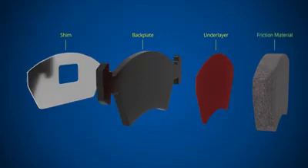Finally, we have the friction material, which is made from a variety of compounds designed to offer a combination of stopping power, longevity, strength and comfort.